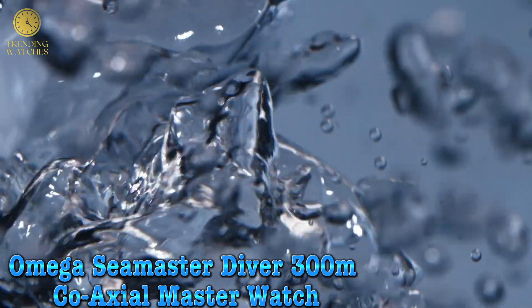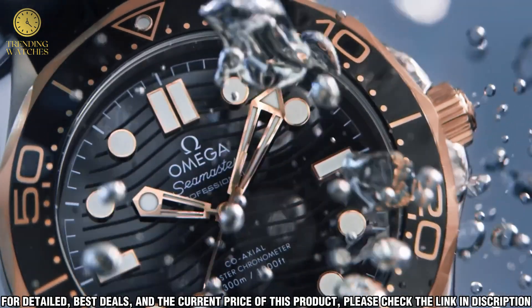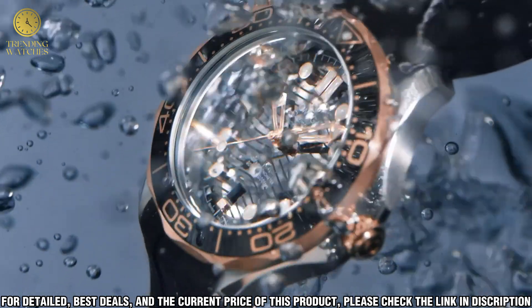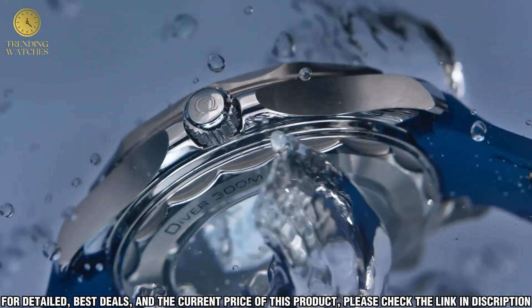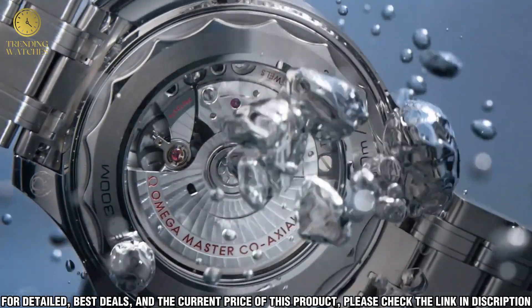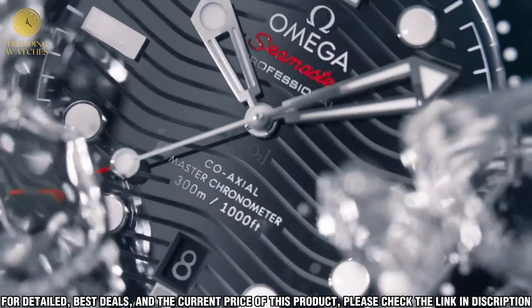Number 4. The Omega Seamaster Diver 300m Co-Axial Master Watch is a classic that has been around for many years, and it is still a popular choice for those looking for a reliable and stylish timepiece. It is made from stainless steel and features a scratch-resistant sapphire crystal, a black dial with luminous hands and hour markers, and a uni-directional rotating bezel.